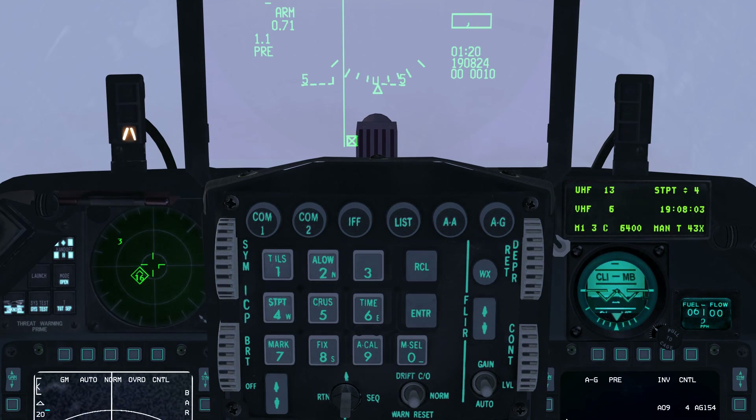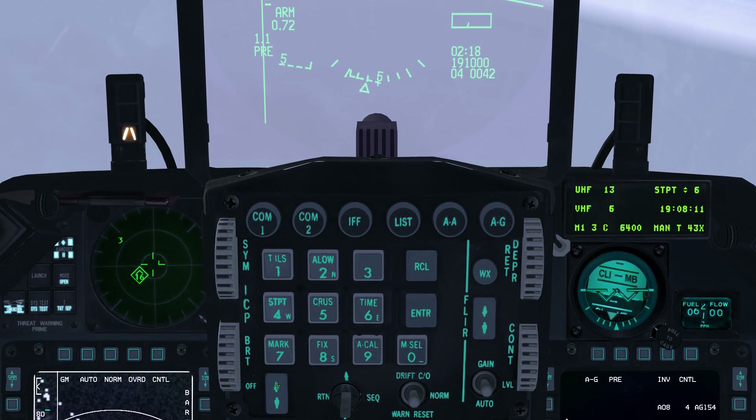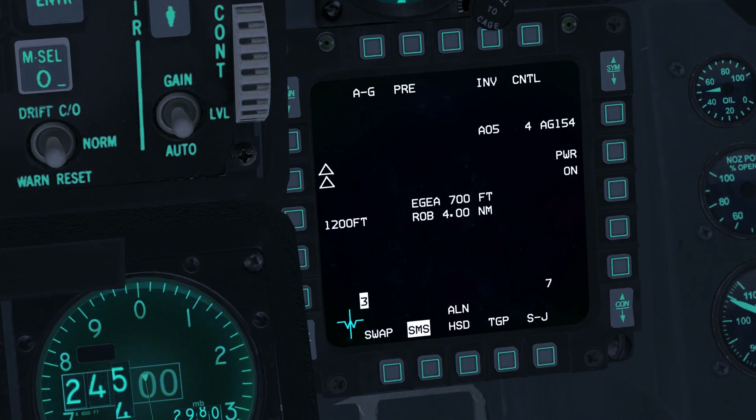Approaching steer point 4, increment the active steer point with the ICP rocker switch to steer point 6. The GSRs should now indicate ready status, though they may not be fully aligned yet.